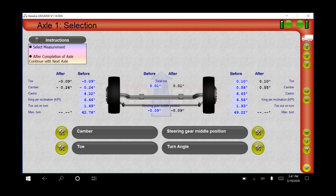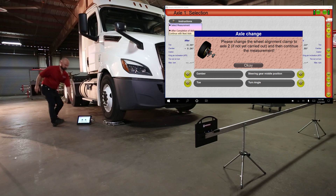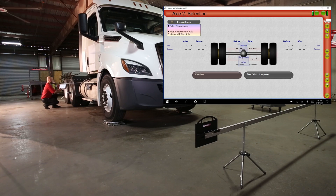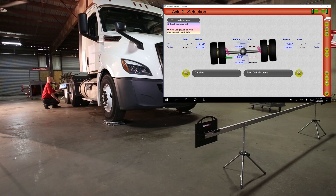The measurements before and after adjustment are displayed on completion. Press the number 2 on the right of the screen. A dialog box will tell you to move the clamps to the second axle to begin rigid axle measurements. With clamps attached and cameras forward, press camber. Results appear immediately. Press the toe out of square button and make sure the camera is facing the front scale. When the green light indicates the reflector is ready, press OK. Rotate the camera to the rear scale, wait for green light, then press OK again. Repeat on the opposite side. Axle 2 measurement is now complete.